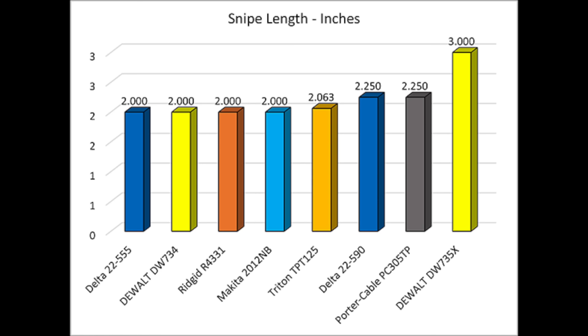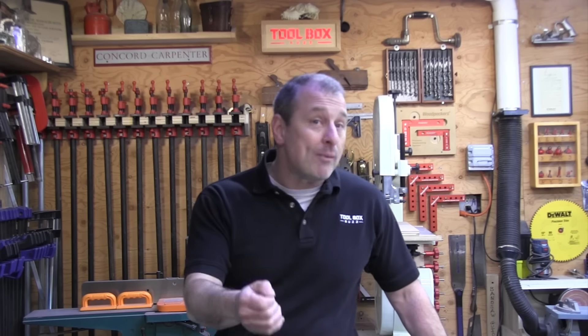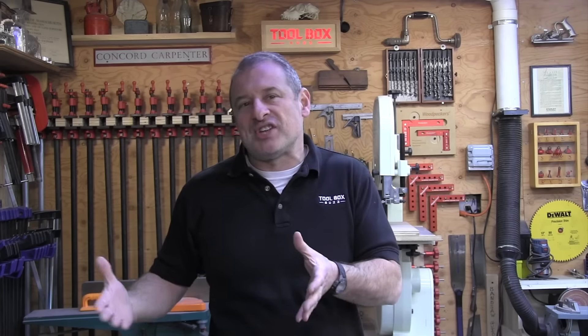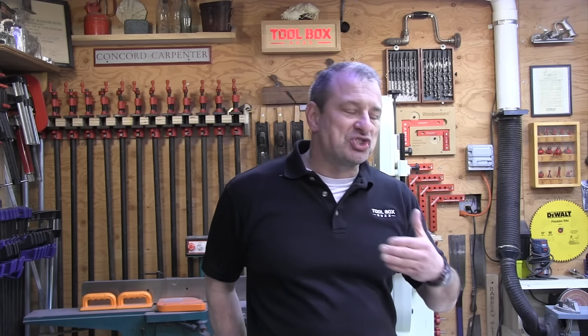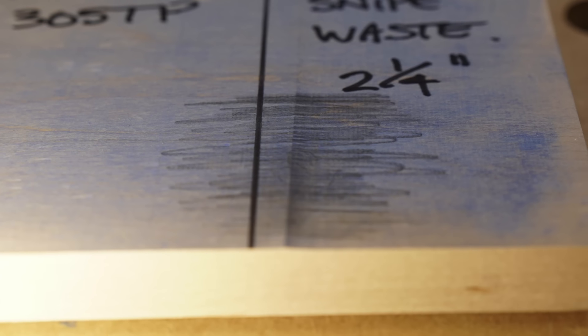Users of the DeWalt 735X will ultimately waste more material over the life of their planer. However, with all the planers having a relatively similar amount of snipe, we're not ranking this category — all of them were so close. We're just letting you see the information and compare for yourself.